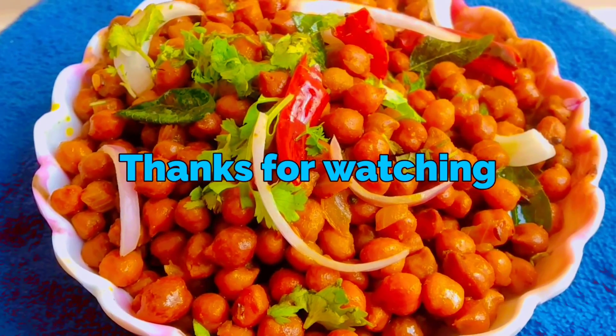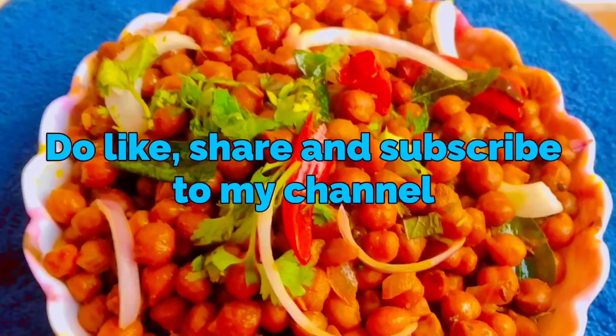Thanks for watching. Do like, share, and subscribe to my channel.